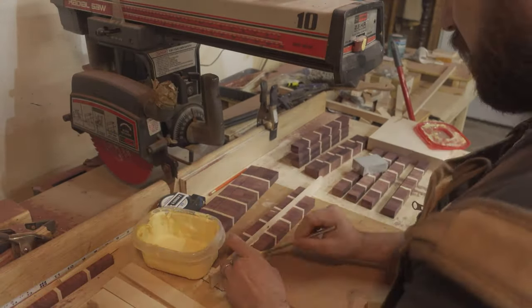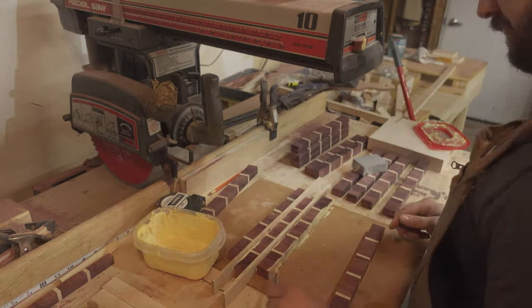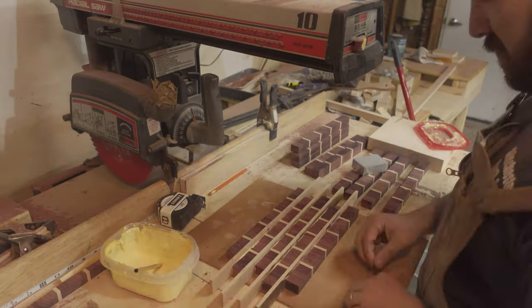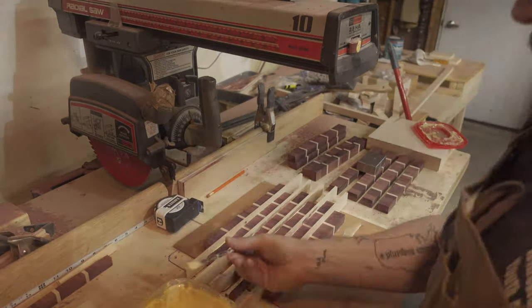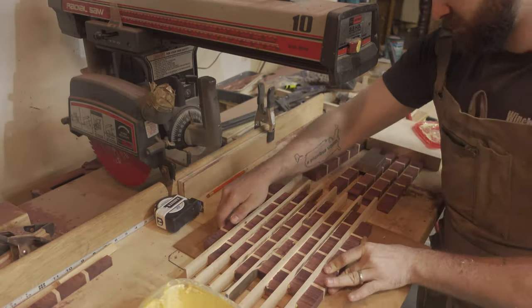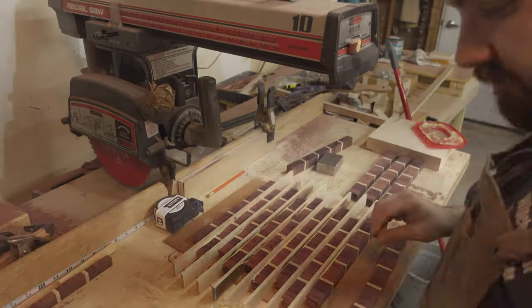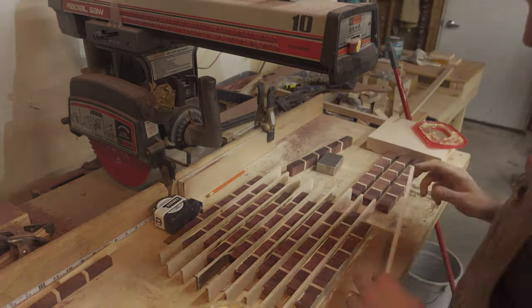It was then time for the final glue-up on the brick pattern cutting board. To do this, I simply placed a horizontal Maple strip between my one-inch strips, being sure to stagger the vertical Maple lines in my one-inch strips to create the pattern of bricks. I found it easiest to do this glue-up on a piece of Lexan since wood glue won't stick to it, so I didn't have to worry about prying the cutting board off the glue surface after it was done drying.